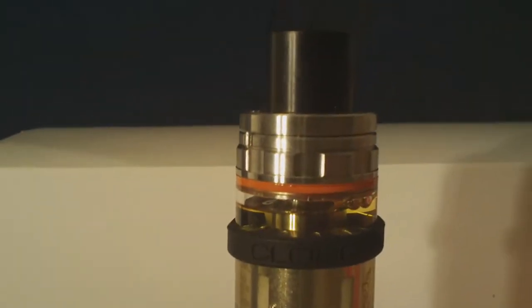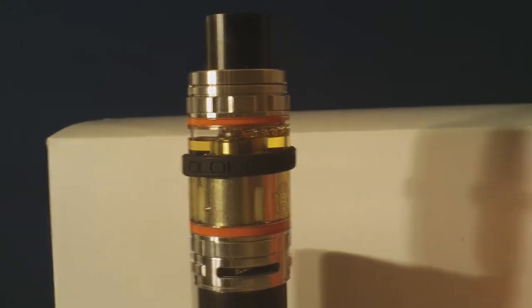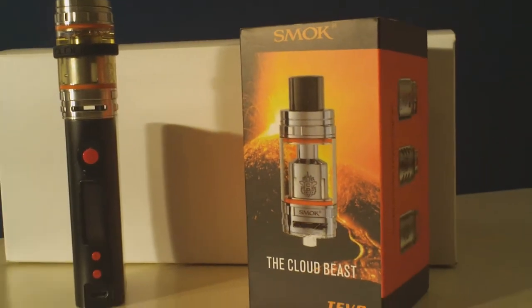Welcome to 7 Report. Today we're getting our first look at the Smok TF V8, the Cloud Beast, provided to us by our friends at directvapor.com. I've been using the Smok TF V4 tank since November 2015. It is one of the highest rated pieces of hardware I've reviewed for 7 Report. Its vapor and flavor production are as good or better than any other tank I've ever used. So when Direct Vapor offered to send me the new Smok TF V8 to review, I immediately accepted.